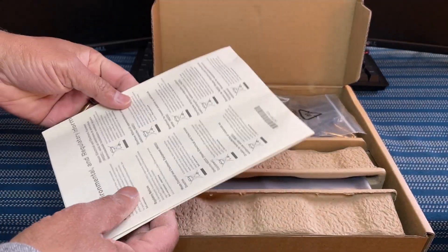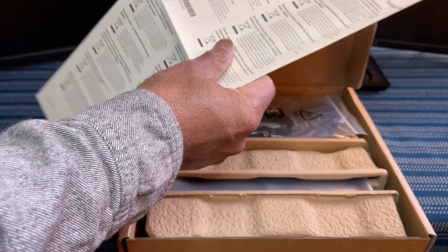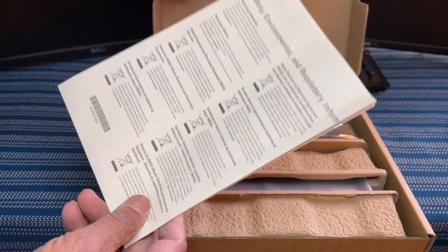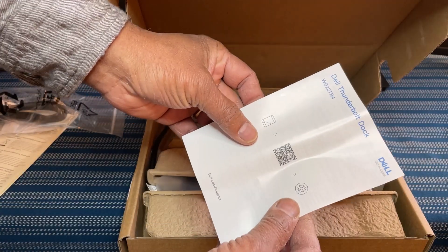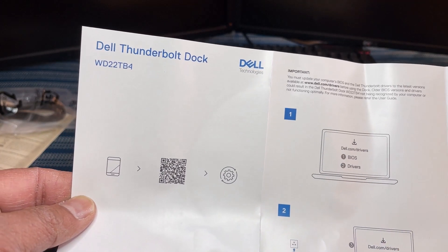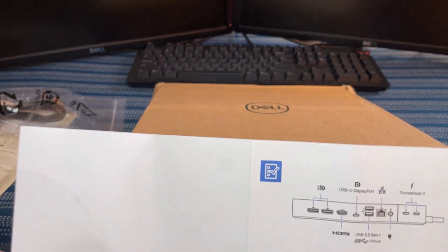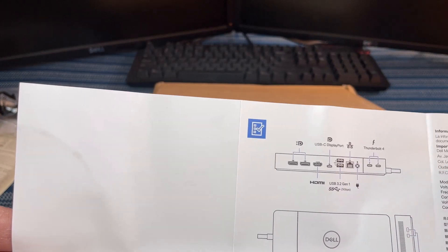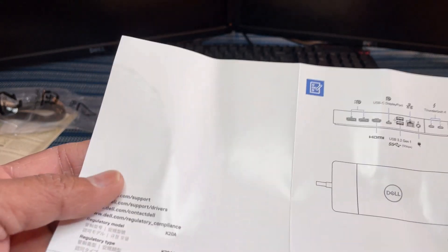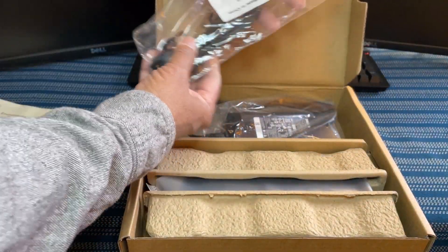Here is what we have inside. This is the regular information manual — safety, environmental, and regulatory information. We have another manual here; this is a setup guide. It tells you how you should upgrade the drivers and how you connect this docking station to your monitors. This side shows what the ports are and how you can connect to your monitors, so this is an important manual you should read before connecting. You also have power cables here.